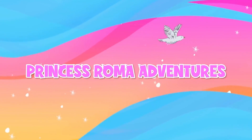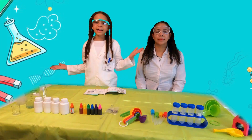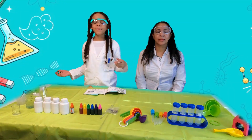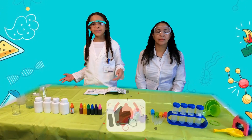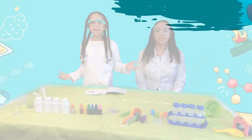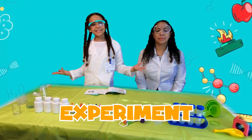Welcome to Princess Roomba's Adventures! Hey guys, welcome back to my channel. Before we get on with this awesome adventure, make sure to click the subscribe button, turn on the notifications, and give me a huge thumbs up. Today we are going to do some awesome experiments. Let's get started.